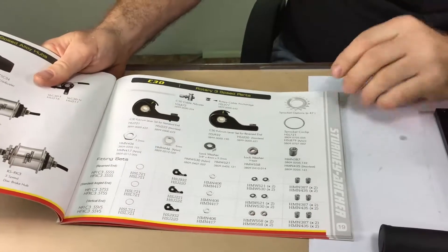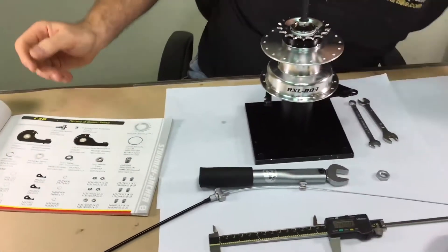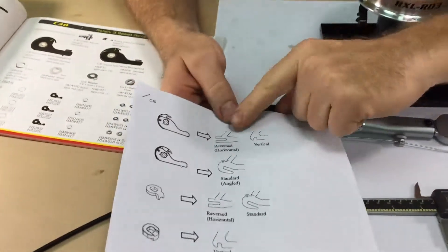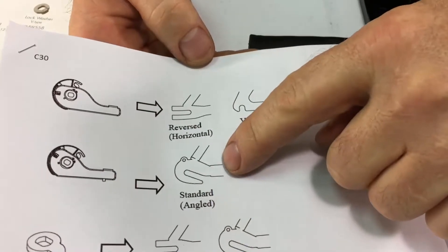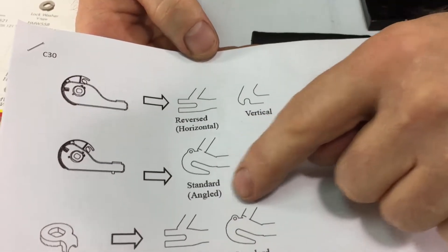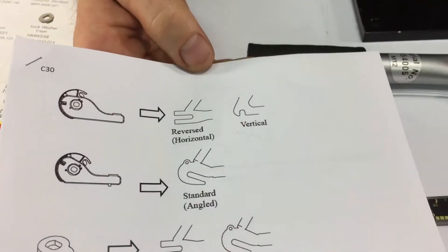There are three types of dropouts: reversed or track style, vertical, and then what we call standard or horizontal. It says angled here, but that just means typical forward-facing horizontal dropouts.